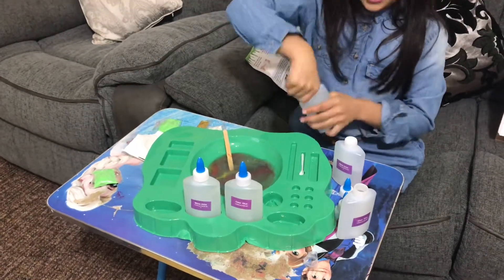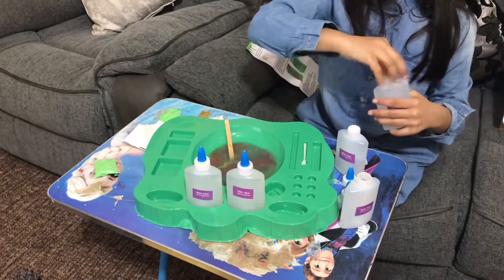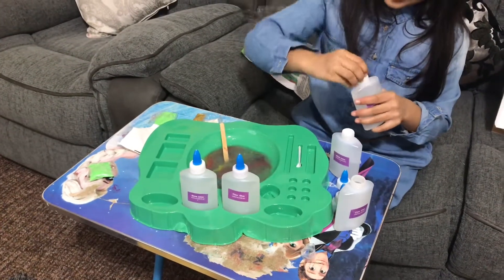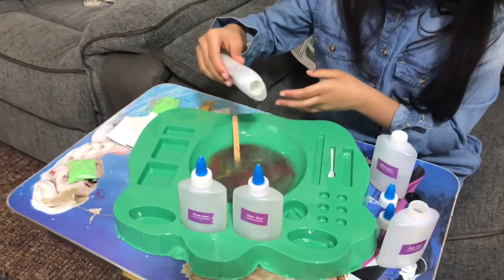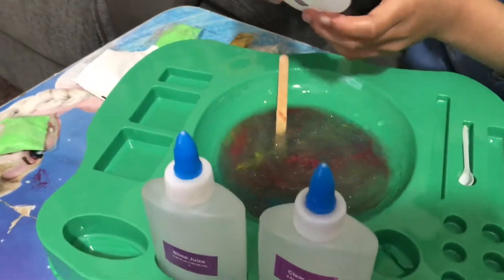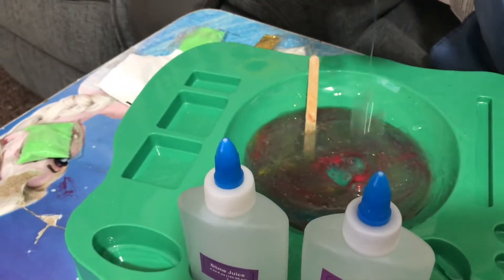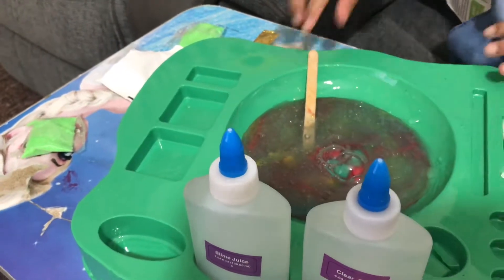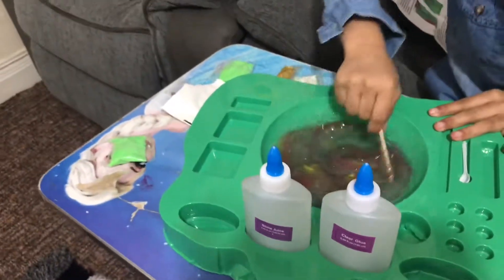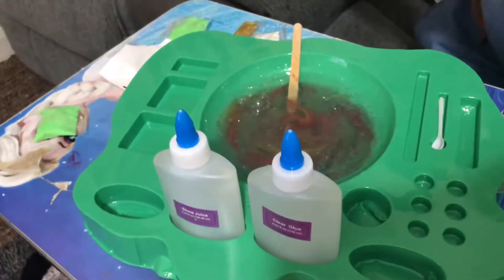I'm gonna put some more glue and then put some more activator. I can't believe it! For some reason I'm feeling so guilty and crazy now. More glue. Yeah, it's not really turning out well. We're gonna put some more activator.